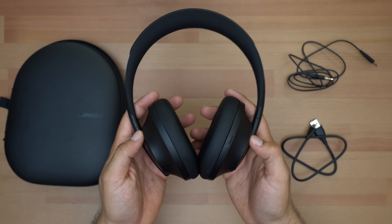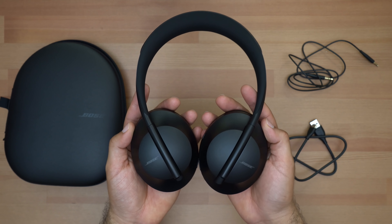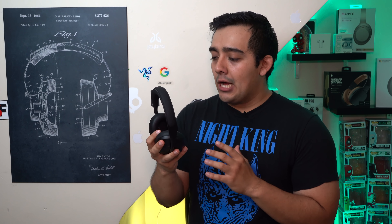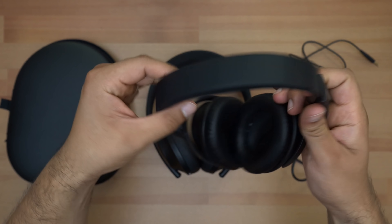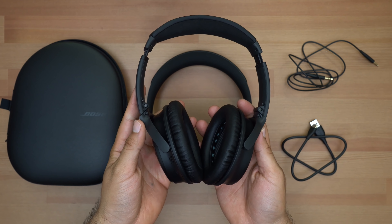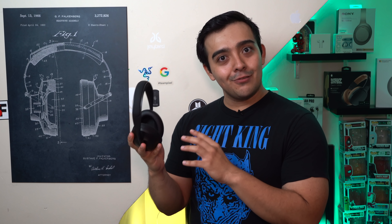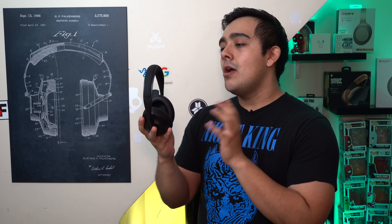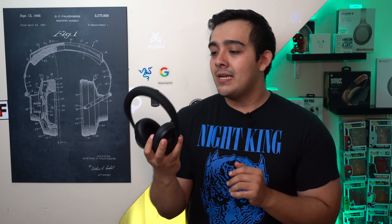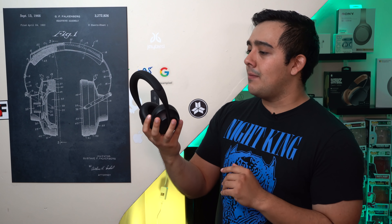Putting aside design, cause ultimately that's all subjective, what I'm really interested in about these headphones has got to be their build quality and functionality. One of the things I couldn't help but think when I first took these headphones out of the box was that I don't think the 700's are going to be as rough or as rugged as the QC35's. The 700's do have seemingly good build quality, and they better, cause they're $400 headphones, but I do think you're going to have to take it a little easier on these than you would with the QC35's.